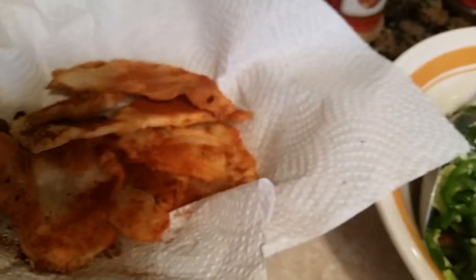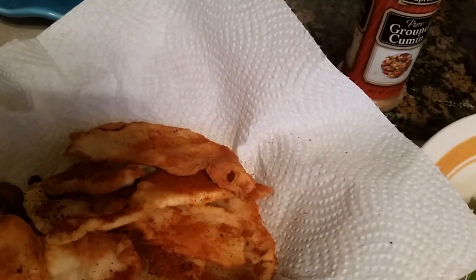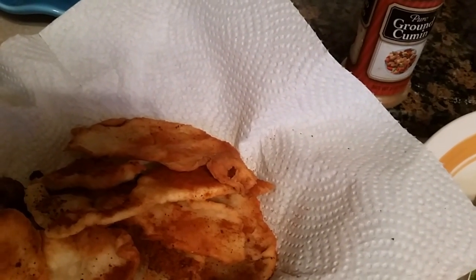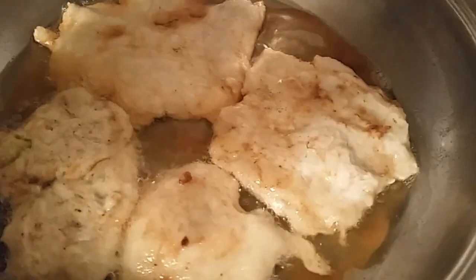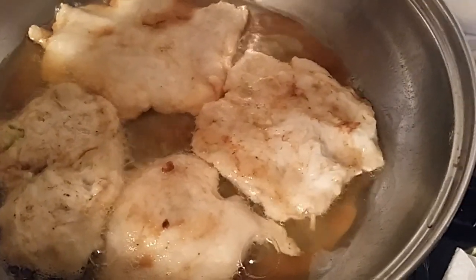Okay, I showed you how to do those. You use buttermilk and just plain flour and salt, and that's all you use, and you fry them. We have some over here already fried, and this is the last of them frying right here. And I made them big this time because I want them kind of big when I dip that guacamole in.